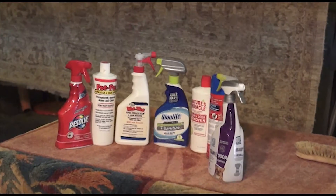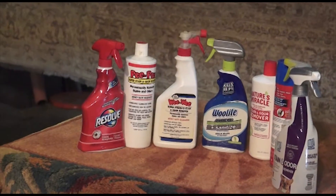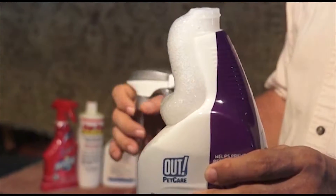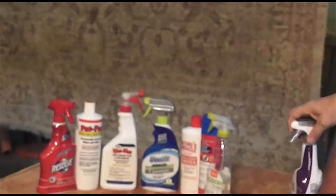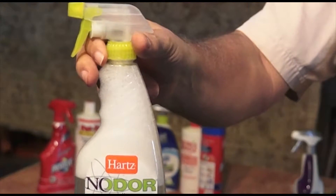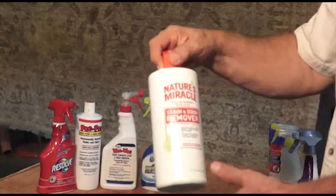Let me give you a little summary of cleaning products available in the market. All cleaning products contain enzyme. Enzyme contains soap. To make it sellable to customers, the company has deodorized it. All of them, with no exception, contain soap. This one, for example — Resolve — is absolutely saturated with soap.